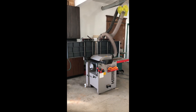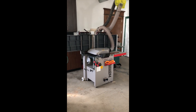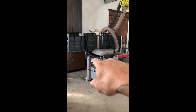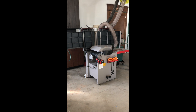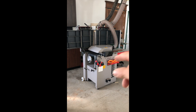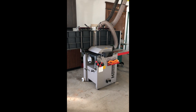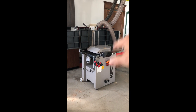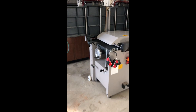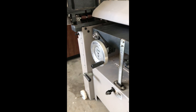So this is my joiner-planer combo machine. A lot of people complain about combo machines because of the changeover time — you have to drop the table down to use joiner mode. But to me it's really a fantastic trade-off. It takes less than a minute to go from planer to joiner or joiner to planer, switching the hose and dropping the table down — no big deal. But I thought I'd do this just for fun.